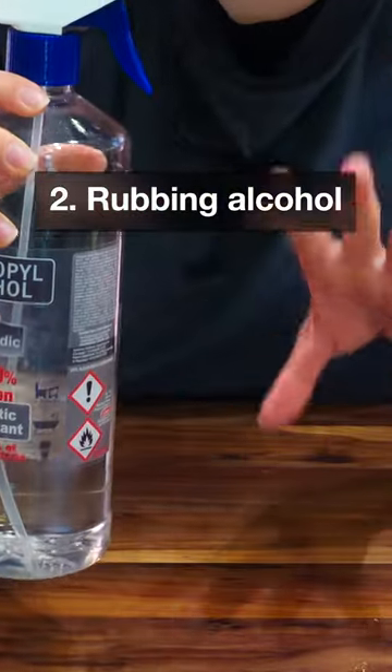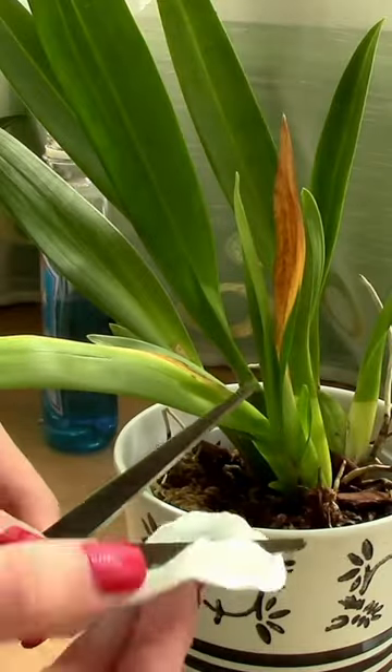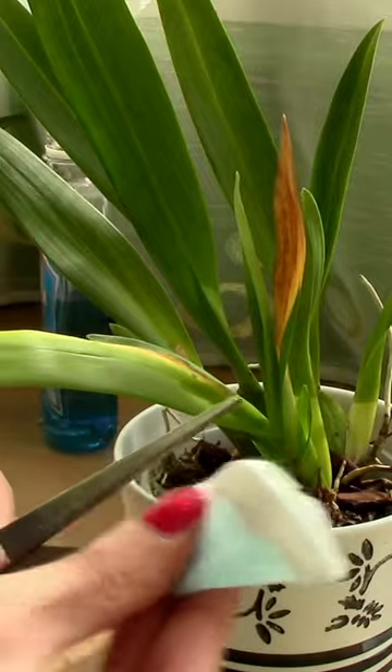Number two: rubbing alcohol. If you want to cut leaves or other structures on your orchid, you need to sanitize your cutting tools well in order to avoid disease and viruses.